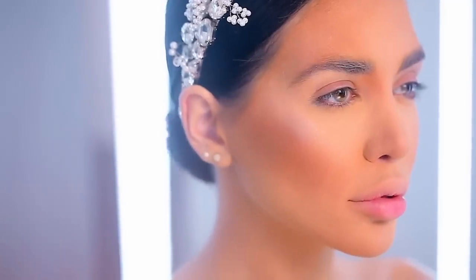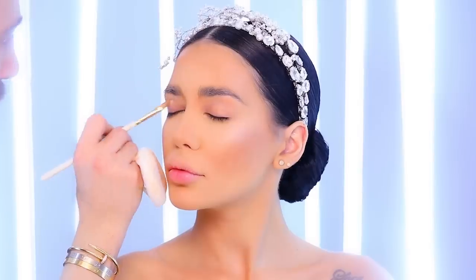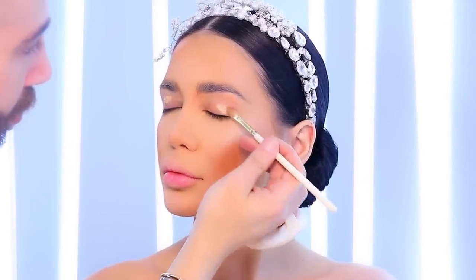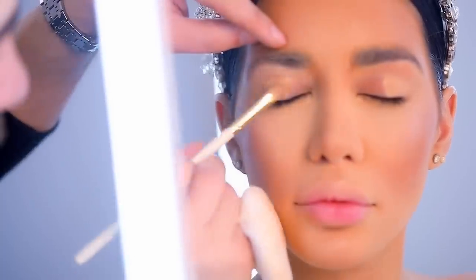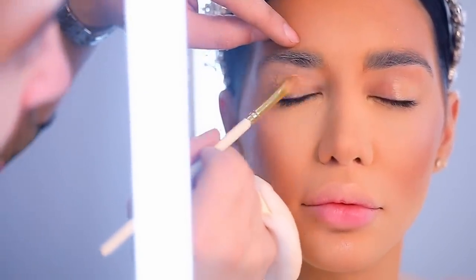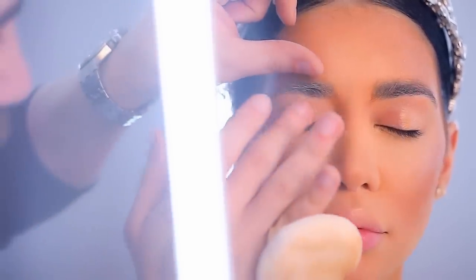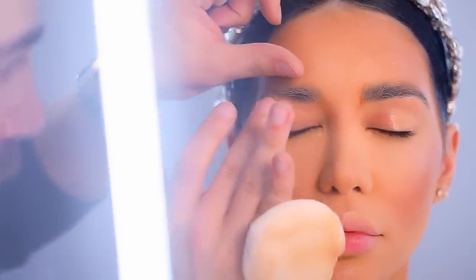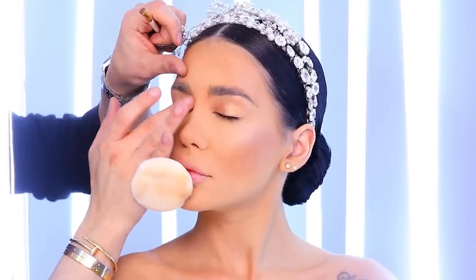Next are the eyes. I personally prefer to keep the eye makeup for my brides extremely natural and soft so that it doesn't look super strong. I usually like my brides to look really angelic and sweet, but it depends on your character and what you're looking for on the wedding day.